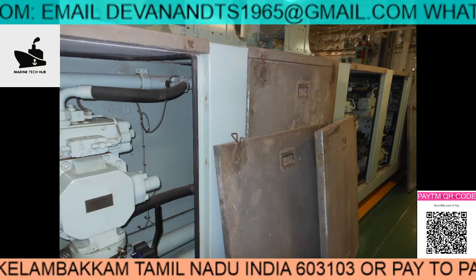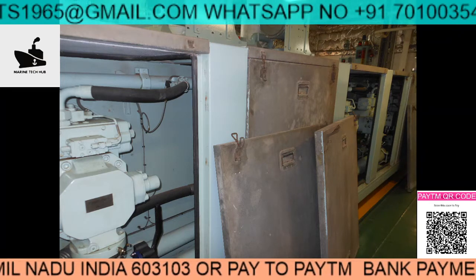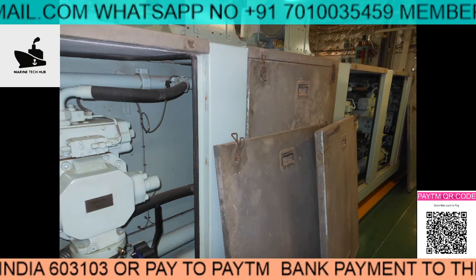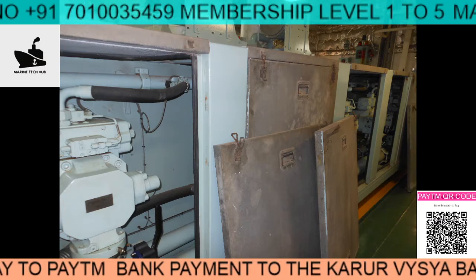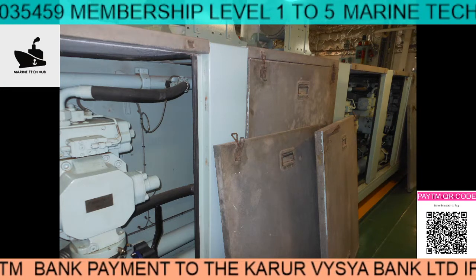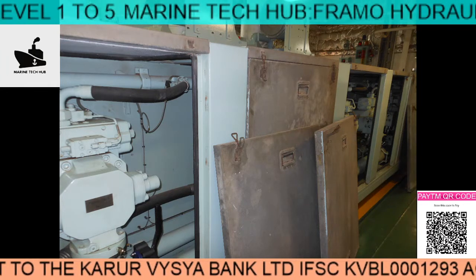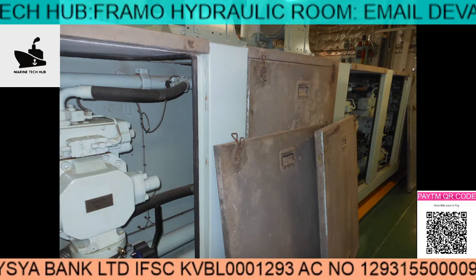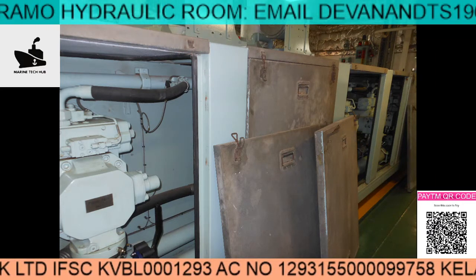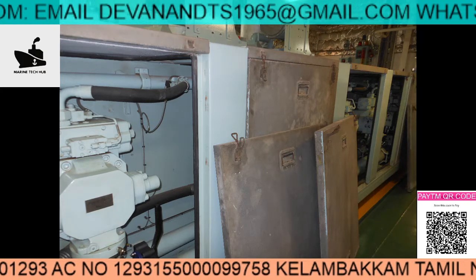Welcome to Marine Tech Hub. I'd like to thank all my subscribers. I am offering a special discount for membership level 5, where you need to make payment to my bank account. Once you make the payment, send me the screenshot. I will give you the video links and full support for any troubleshooting on board the ship for 1 year.